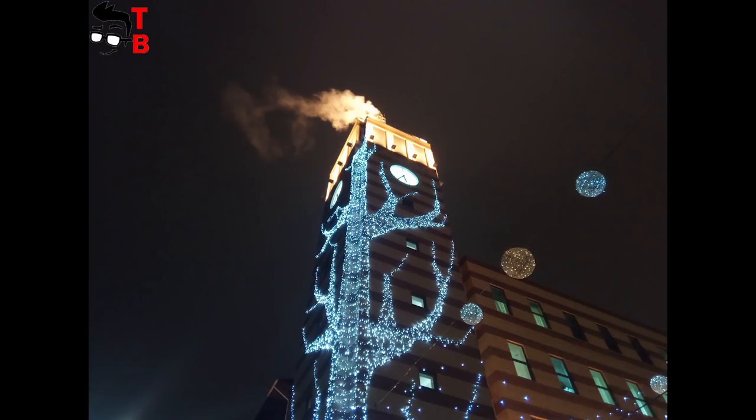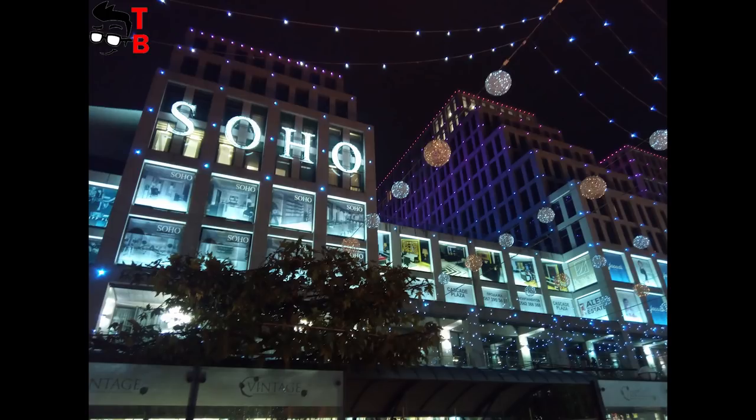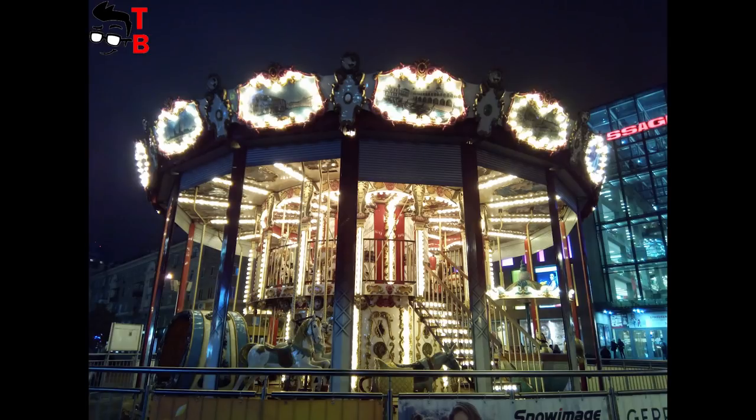Budget phones often have problems with night photos. Fortunately, Vernee Mix 2 does a good job. As you can see, night photos are not as detailed as in daytime, however they are really good.